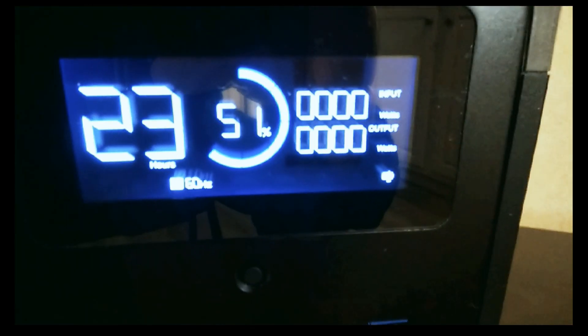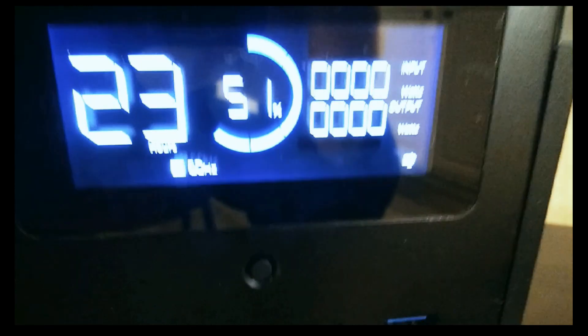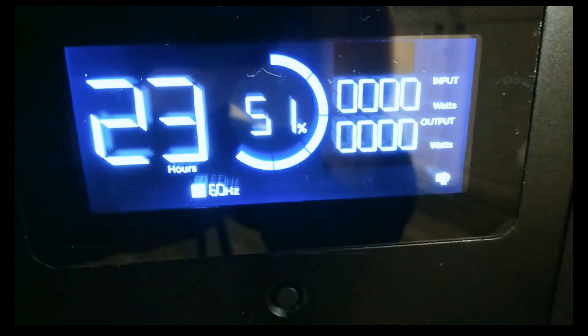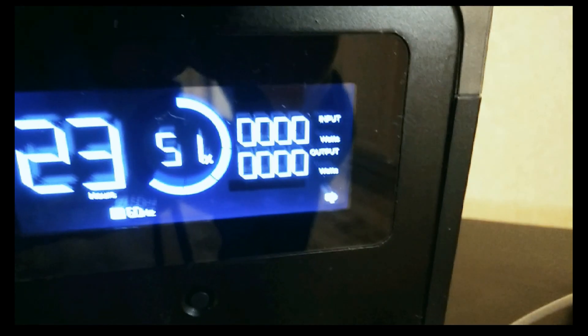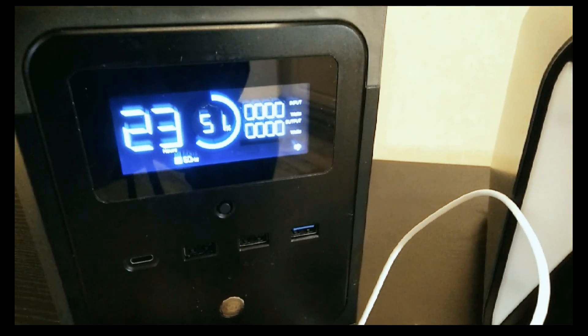This is the EcoFlow Delta Mini, and pretty much all the EcoFlows are like this. As you can see here, I've got the AC inverter on — you can see down at the bottom it says 60 hertz and it's got the AC icon. But the thing you notice is on the output it still says zero watts.